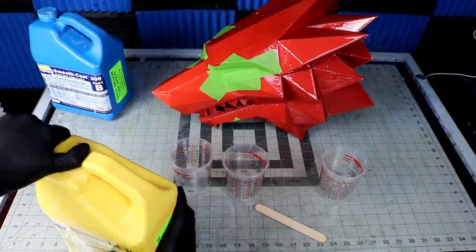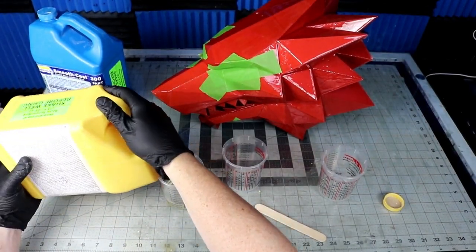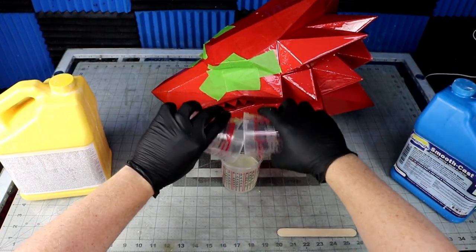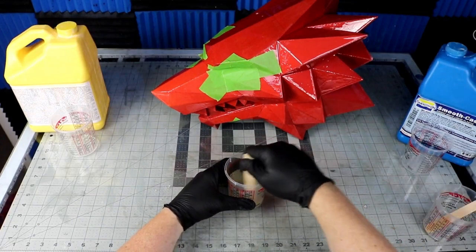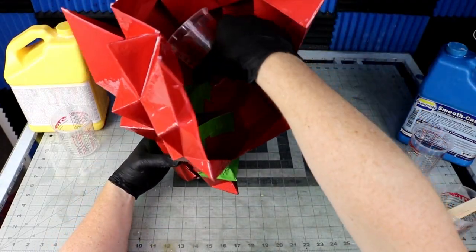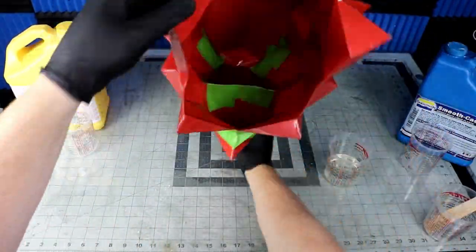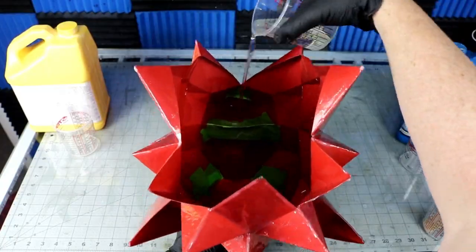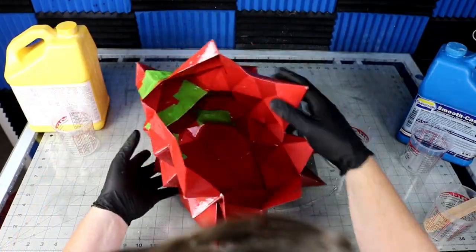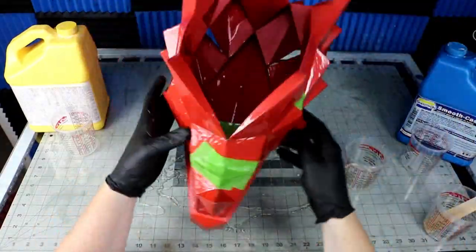Now that it's stabilized, time to reinforce the inside. I didn't really know what to use, so I just used some Smooth Cast 300 that I had on hand. Let me know in the comments below what you use to solidify your Pepakura with — I'm just kind of making it up as I go. Maybe I'm doing it right, maybe I'm doing it wrong. I figured maybe fiberglass or something like that, but this resin seems to work well. I plugged up the holes and slushed in four coats on the inside, then brushed on two coats on the outside.